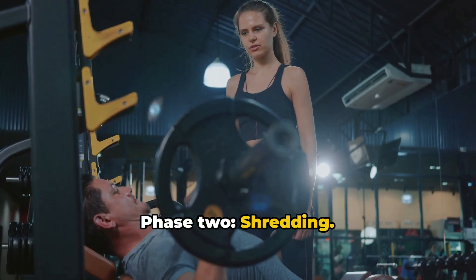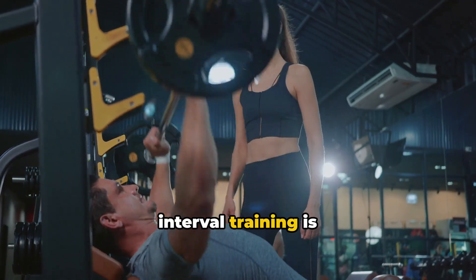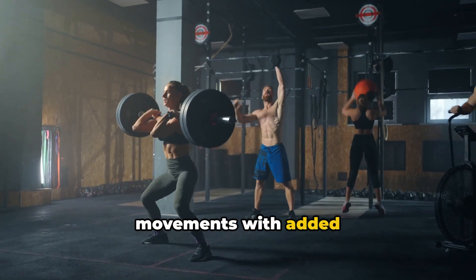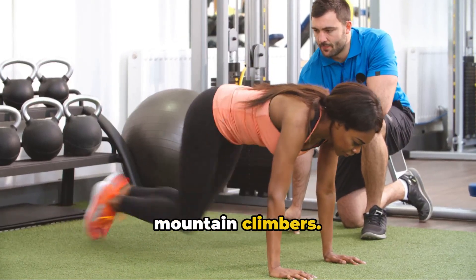Phase 2: Shredding. Here, it's time to cut back on calories and increase your cardio. High-intensity interval training is your best bet. As for exercises, think compound movements with added supersets or drop sets. Include exercises like burpees, kettlebell swings, or mountain climbers.